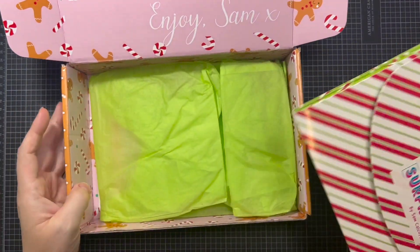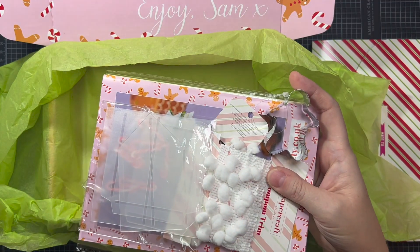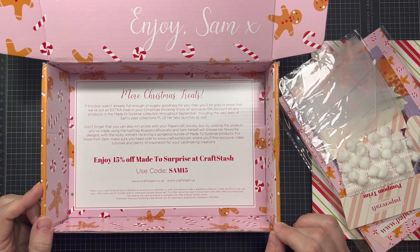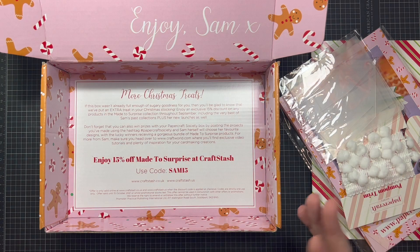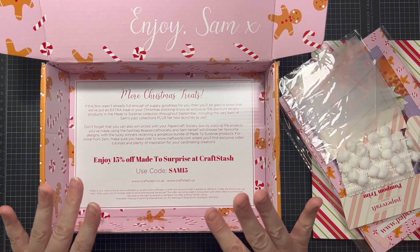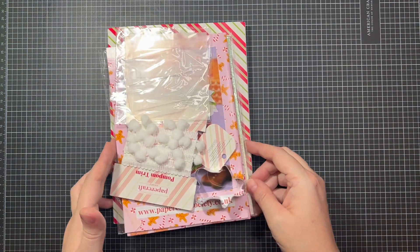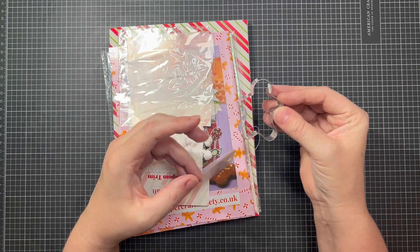Let's set the outer box aside. Everything comes wrapped up in tissue. There was even a coupon code in the bottom of the box, which I didn't use because it's been sitting in my craft room for a long time and it's already expired. It says 'more Christmas treats' — if this wasn't enough, there's a coupon code and all sorts of great stuff. Her box even came with a sweet little gingerbread cookie cutter — the little gingerbread man. So cute.